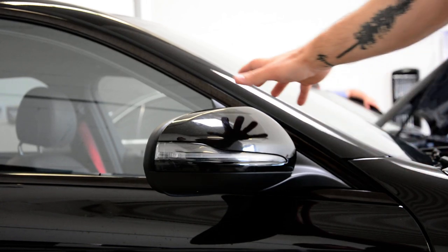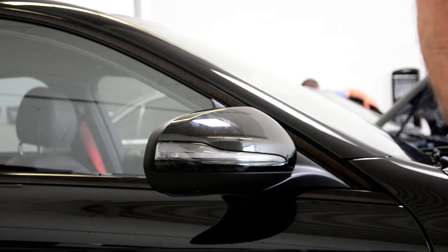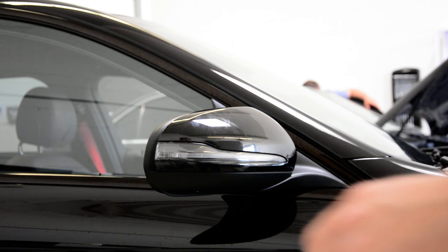Hello everyone, in this video I'll show you how to remove the cover — the side mirror cover. This is a C-Class from 2016, this is an AMG model.